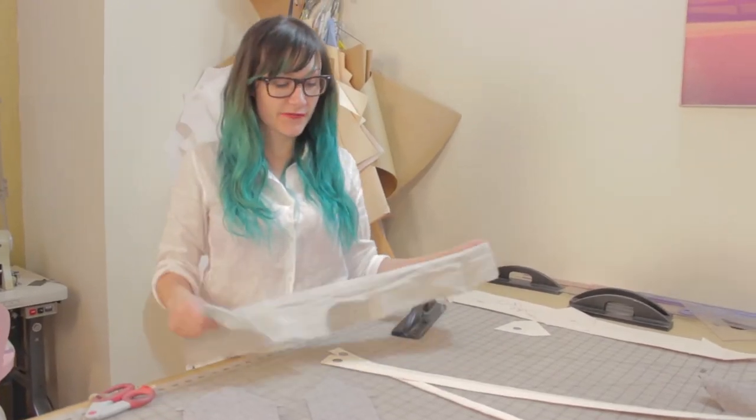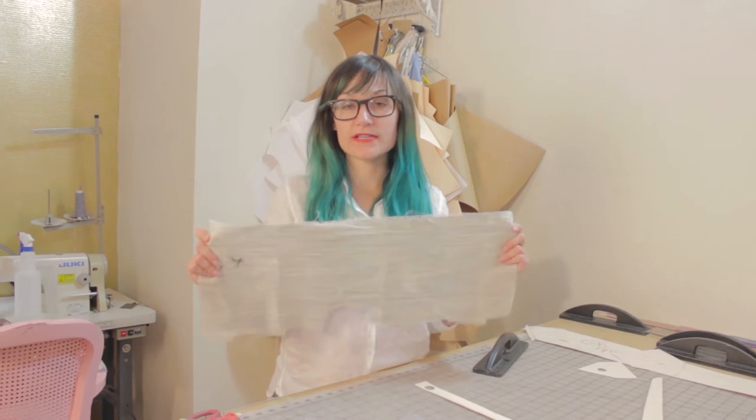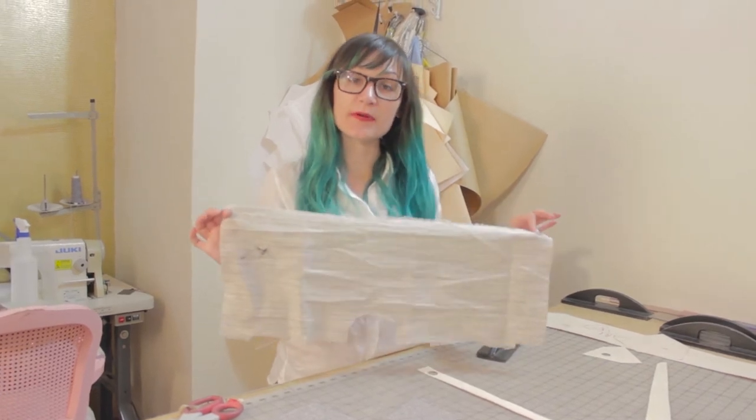For your interfacing in the center of the tie, which is going to be these long rectangle patterns, you want to go ahead and buy some horsehair canvas — something medium weight. You don't want anything too heavy and you don't want anything too light. So go ahead and cut those pieces out of this type of fabric.